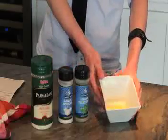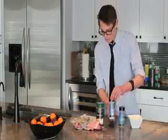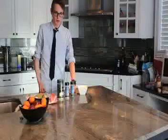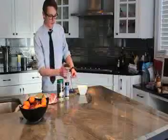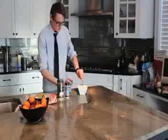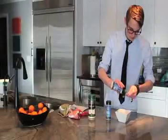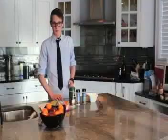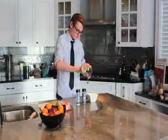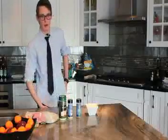The glaze contains two tablespoons of melted butter, one tablespoon of Italian seasoning, one-fourth tablespoon of garlic powder, and one tablespoon of Parmesan cheese. Now that we have our melted butter, we're ready to put in the Italian seasoning, then the garlic powder, and our last ingredient for the glaze is Parmesan cheese. Now that we have all of our ingredients in, we're ready to mix.